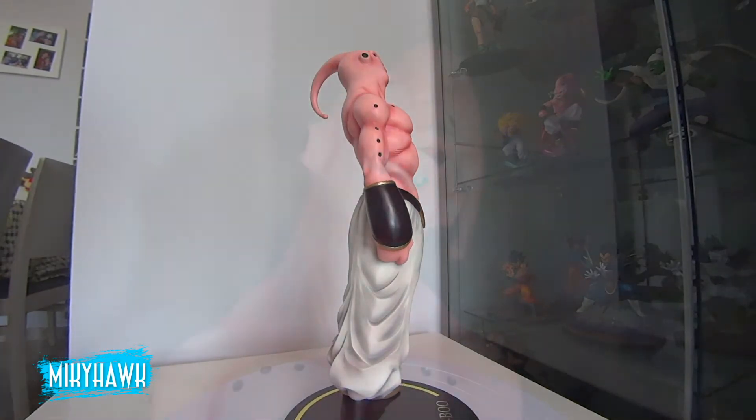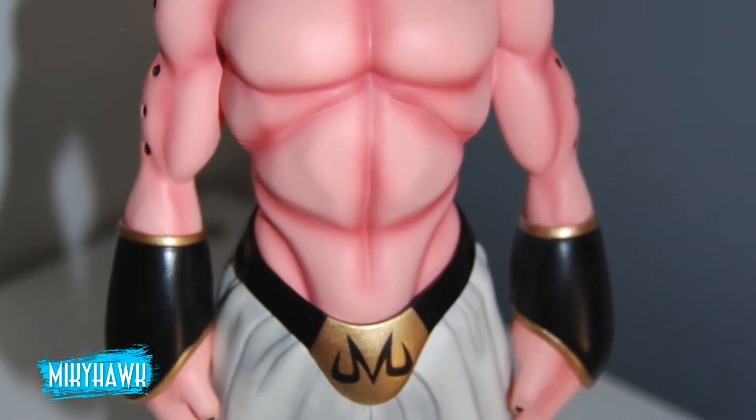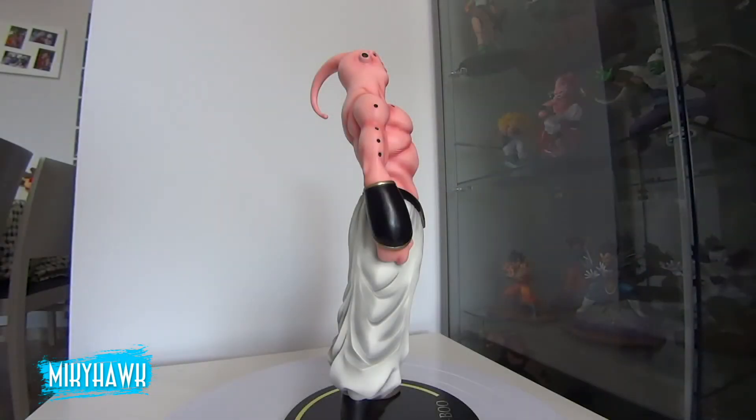Creo que la pintura en esta línea es sobresaliente y el modelado también. Aunque estoy hasta las narices de Goku, Vegeta y compañía, creo que están haciendo un buen trabajo, pero siempre con los mismos personajes. Faltan más villanos en la línea Zero y en las líneas X sobran Gokus. Un Cell ya falta, un Gohan, que tampoco hay ninguno. Con la cantidad de grandes personajes que hay y se centran siempre en los mismos.